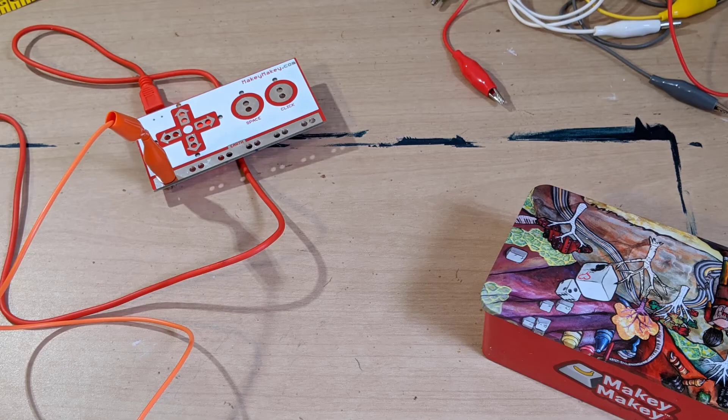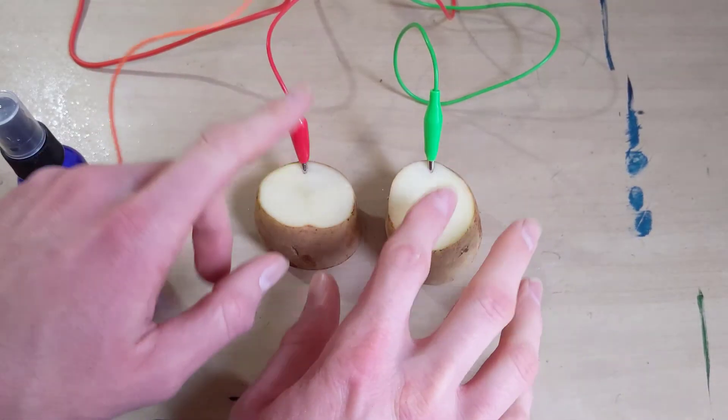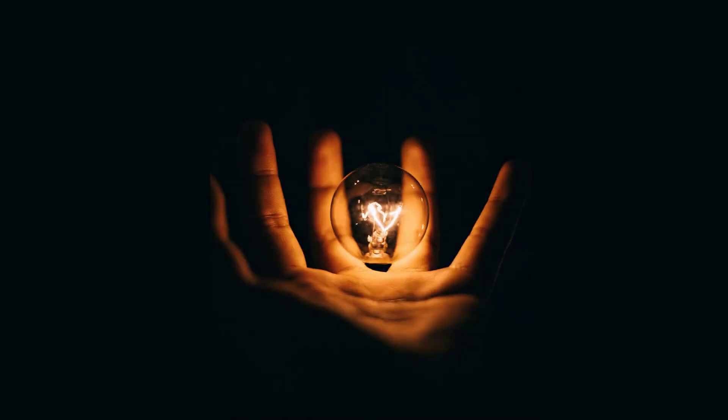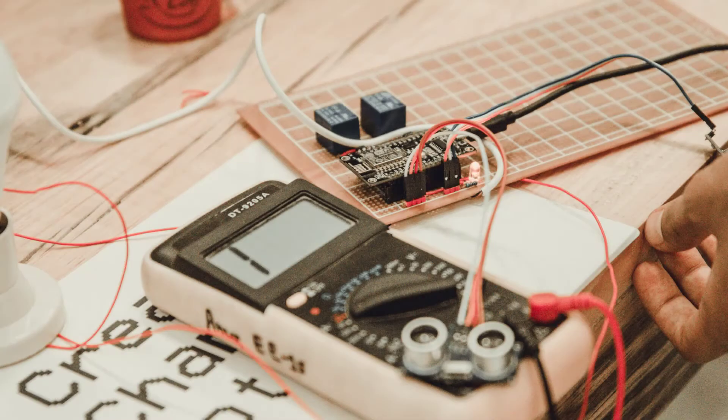It's really just a small circuit board that allows you to turn everyday items, like a potato, into buttons on your keyboard that you can use to control things like a musical keyboard or even a video game. It works by creating electrical circuits using your body and something conductive. If something is conductive, it means a flow of electricity can move through it easily.